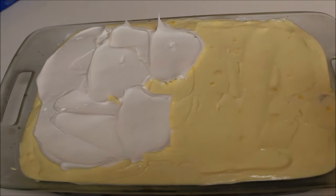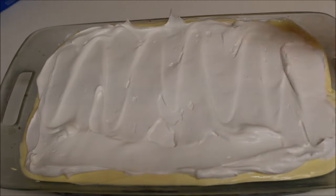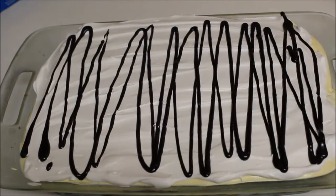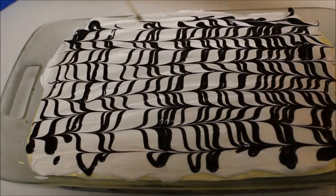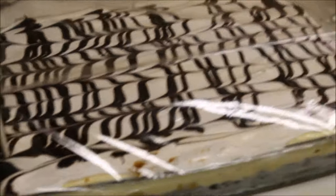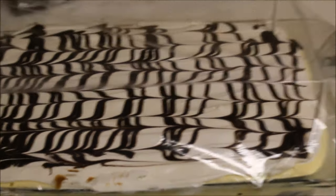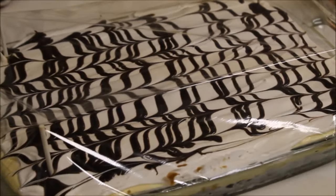Now cover the top with whipped cream. I used Cool Whip but you can use fresh whipped cream as well. Spread it all over with a spatula. Then drizzle some Hershey's chocolate syrup on top and, with the help of a skewer, create a feathery effect. Here's a tip for storing these desserts without messing up the decoration: use lollipop sticks placed on four sides, then cover with plastic wrap so it won't ruin the decoration.